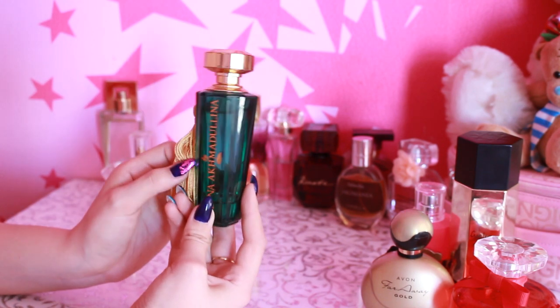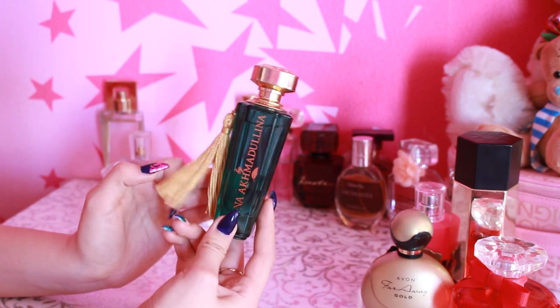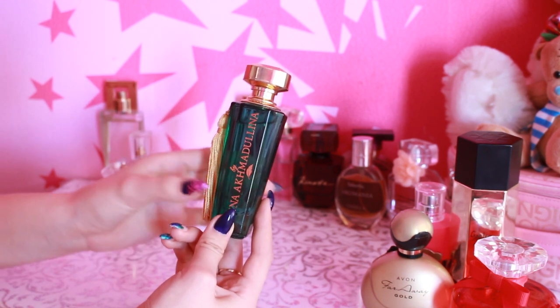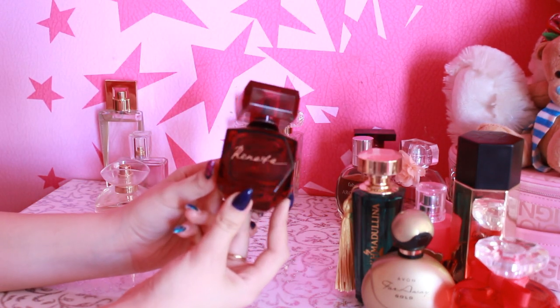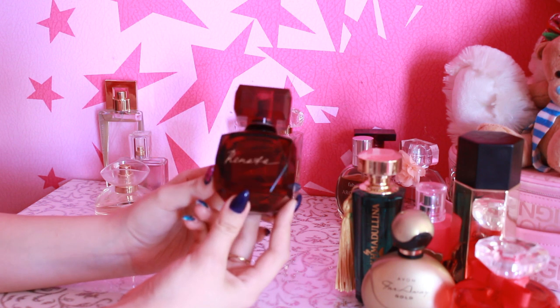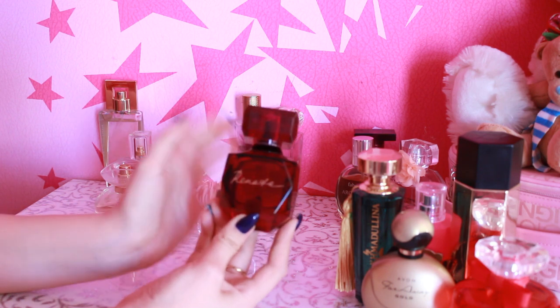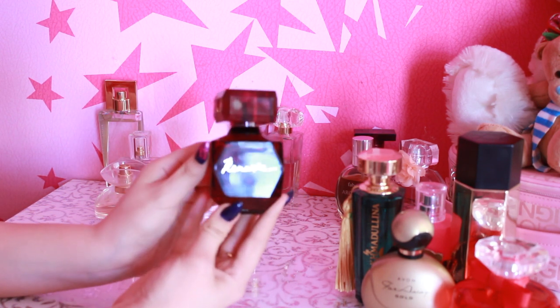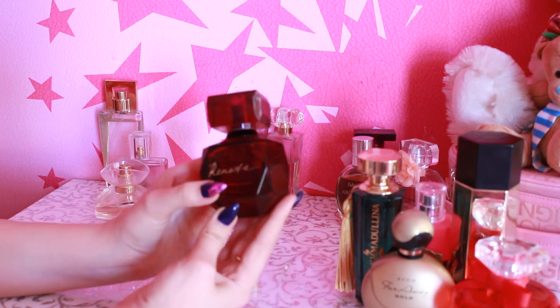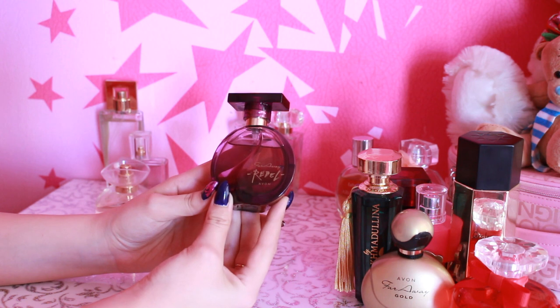I don't recommend it because it is a good price. The taste of Faberlic is not expensive. I don't like Avon. Another one from Faberlic which I gave them — it is called Renata. I tried a sample from Faberlic and I liked it, but when I got a full version, I was in awe. Next is my favorite — this is Avon Far Away Rebel.